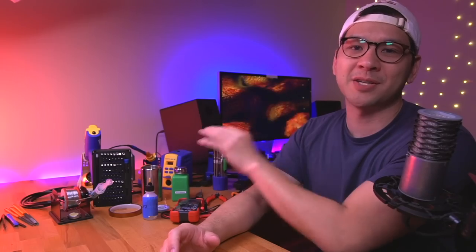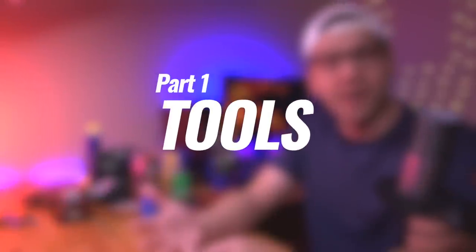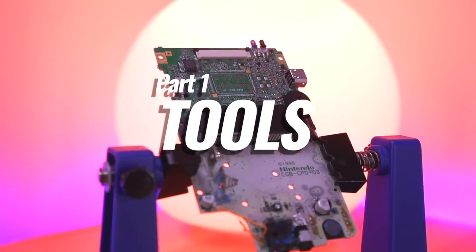Now let's talk about the subject of this video: all the products and tools I use to do my mods. I'm going to break this video into two parts. The first is tools — things like my soldering iron and desoldering gun. The second part will cover consumables or other products I use during a mod, but that aren't necessarily tools — things like solder, tape, and Q-tips.